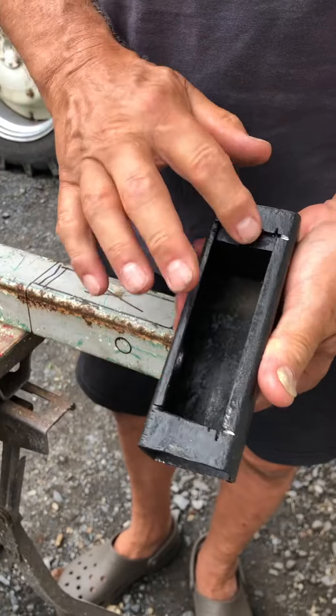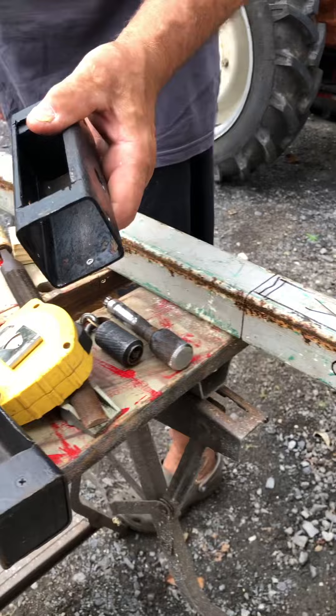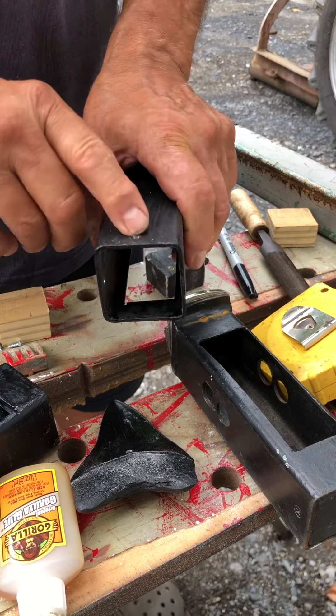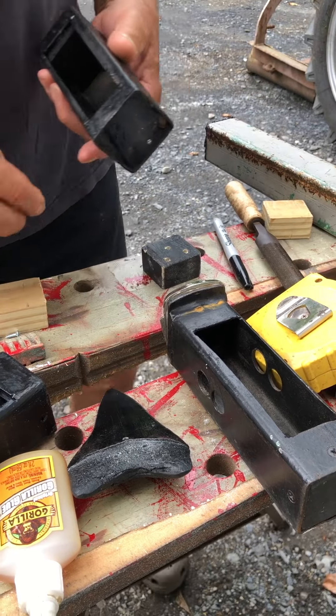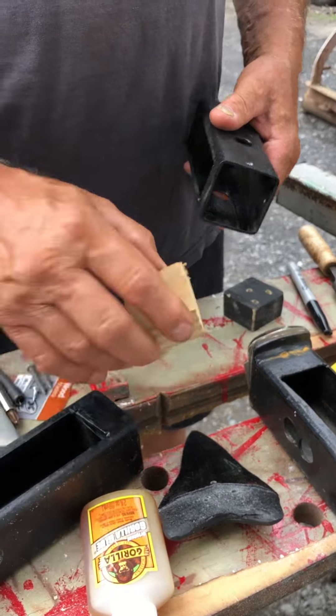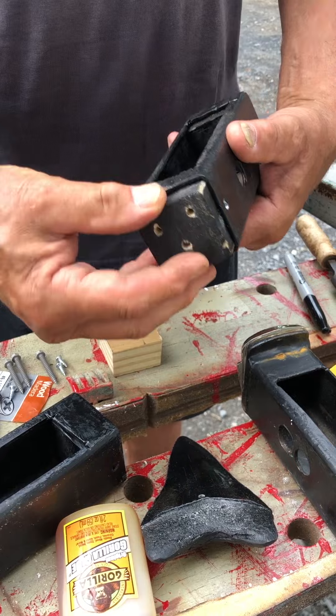The hole in the top will be where you store stuff. Then you want to take it and countersink three holes in here and cut a couple blocks like this so the blocks can go fit inside the hole.